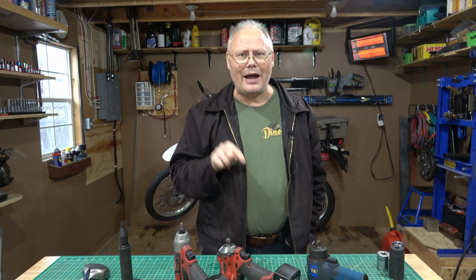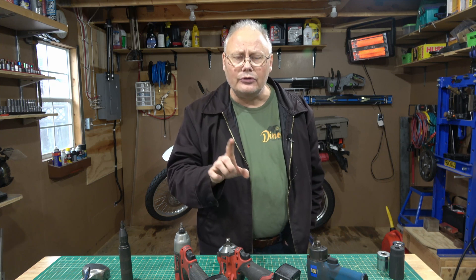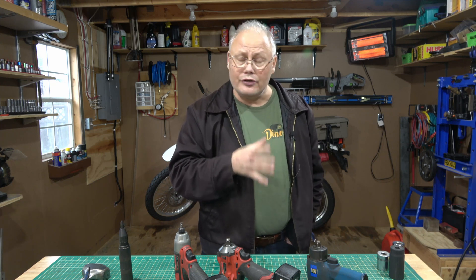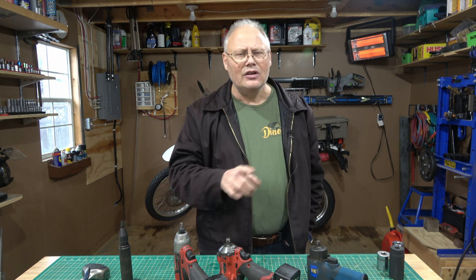Once you've decided that you need or want some impact tools in your shop, there are a few decisions to make. The first is what type of impact tool do you want? Do you want manual tools? Do you want electric powered tools? Or do you want the more traditional air powered tools? Each one of these has advantages and disadvantages, so let's take a look at them right now.